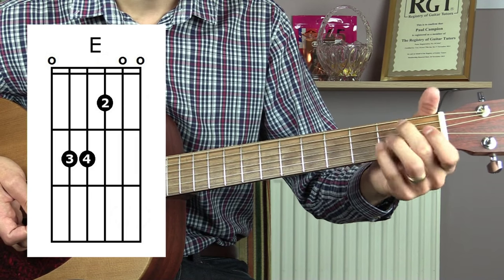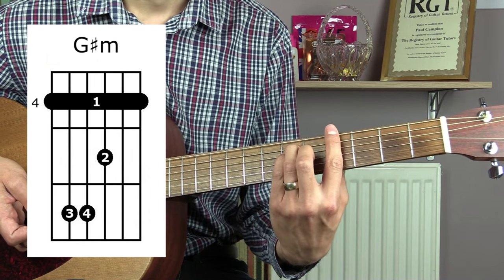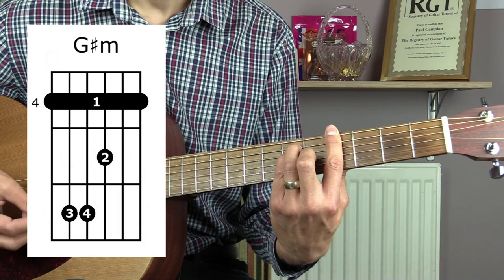The reason I played the E like that rather than the more traditional way is because now we can take that shape and move it down and do another barre chord again at the fourth fret. This time it will be a G sharp major. Again, for this one play all six strings.